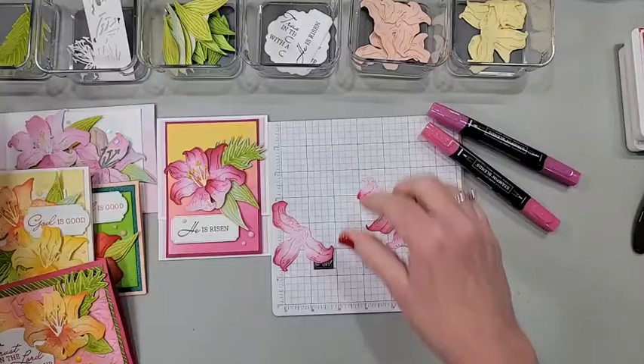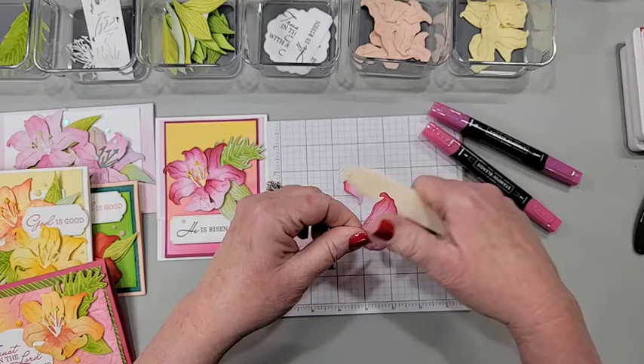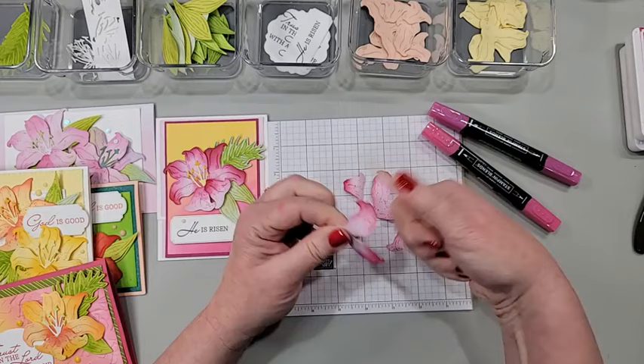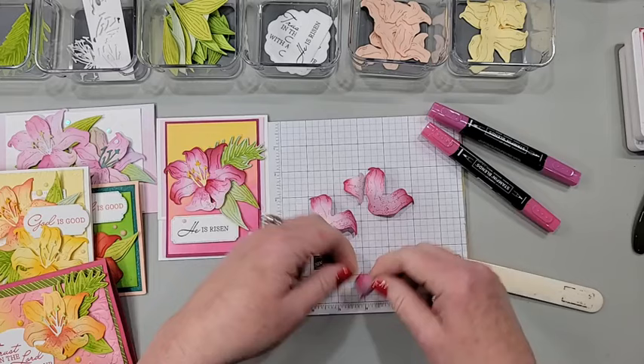One tip I gave on my blog was to curl these petals. Just as if you were curling ribbon into little spirals, you do the same motion — the bone folder goes under, my thumb is on top, and I'm just pulling gently because you don't want to pull a petal off. I'm just kind of breaking down that fiber first and then curling, because if you pull too hard they'll come apart. You want to give each piece some dimension.